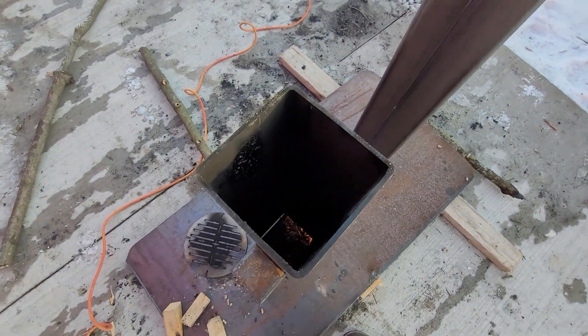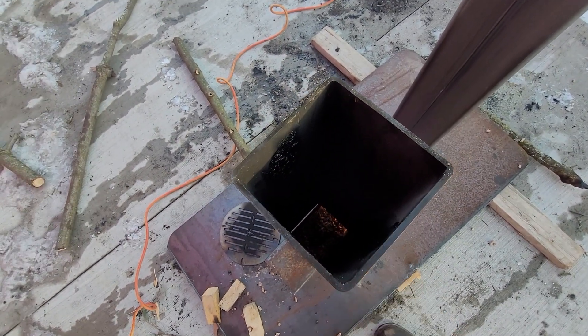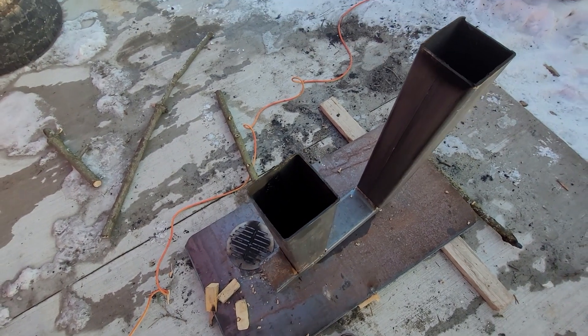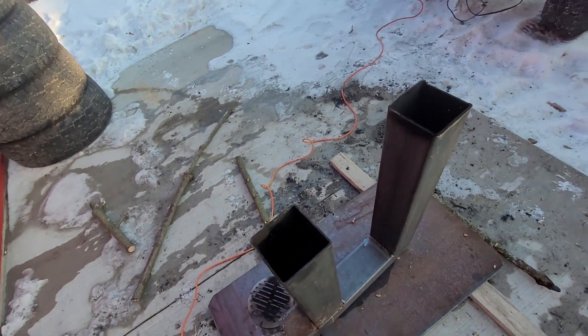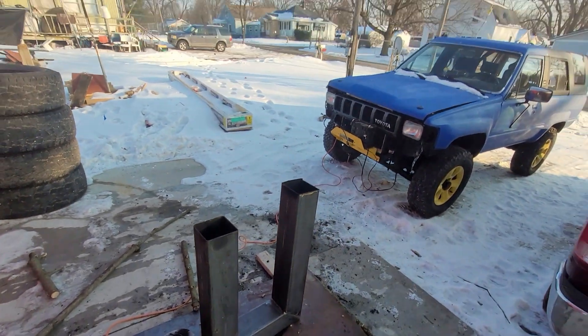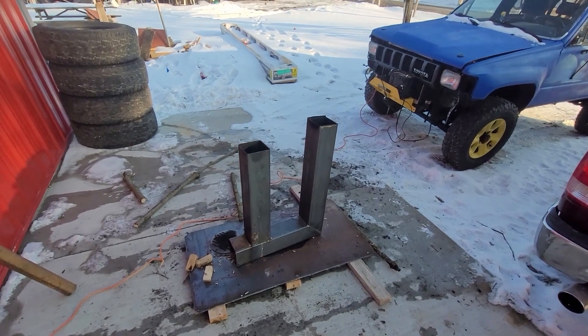I'm sure I'm going to have to come back and work on that basket to let the ash drop out and let fresh pellets continue to fall in. But this thing lit up just BAM — it was lit and ripping. Pretty happy about this. Thanks for watching, guys.